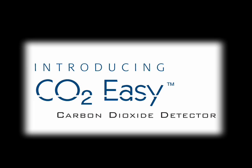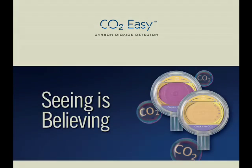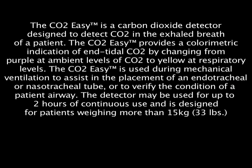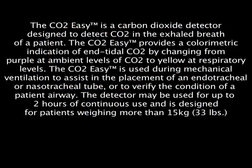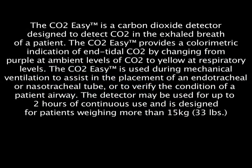BagEasy is a carbon dioxide detector designed to detect CO2 in the exhaled breath of a patient. The CO2-Easy provides a colorimetric indication of end-tidal CO2 by changing from purple at ambient levels of CO2 to yellow at respiratory levels. The CO2-Easy is used during mechanical ventilation to assist in the placement of an endotracheal or nasotracheal tube or to verify the condition of a patient airway. The detector may be used for up to two hours of continuous use and is designed for patients weighing more than 15 kilograms or 33 pounds.